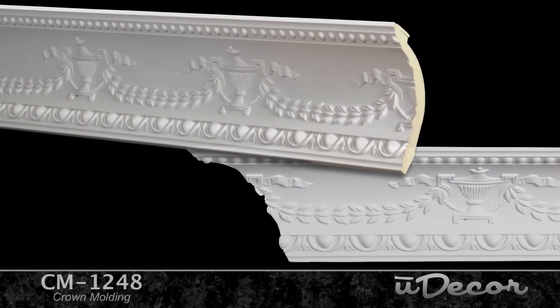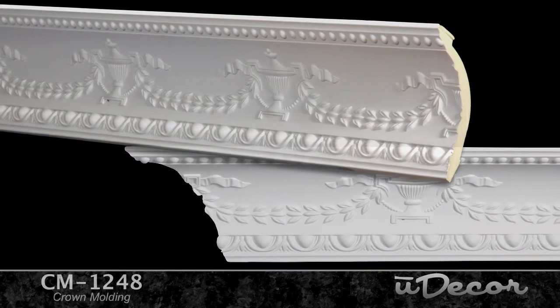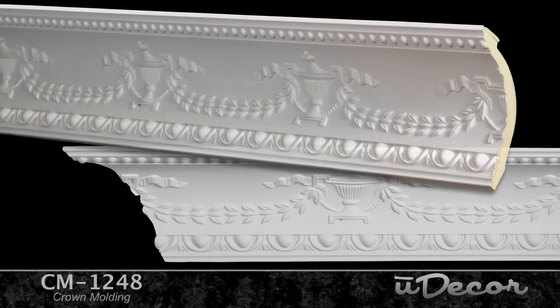Getting back to the thrill of competition that this particular crown so wonderfully represents, we think that this molding will be the perfect choice for any athletic venue, whether it's the links, the rink, or the track. This crown demonstrates your love for the game.